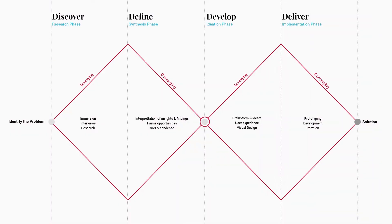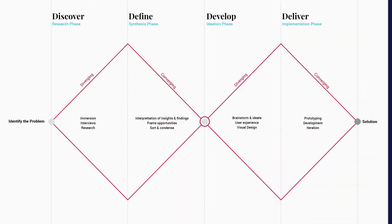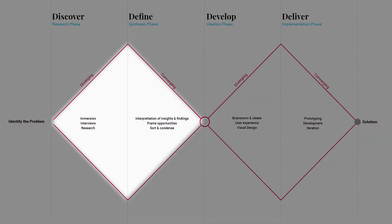Our design process is based off of a double diamond framework. The double diamond is a design methodology that was established in the early 2000s, and it really focuses on divergent and convergent thinking. You start off by casting a wide net and exploring multiple ideas before converging again into a defined solution. This happens twice within our framework, which is why it's called the double diamond — once when you're defining the problem and solution.